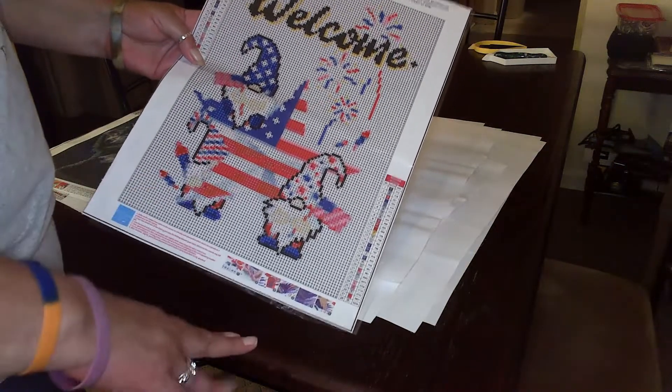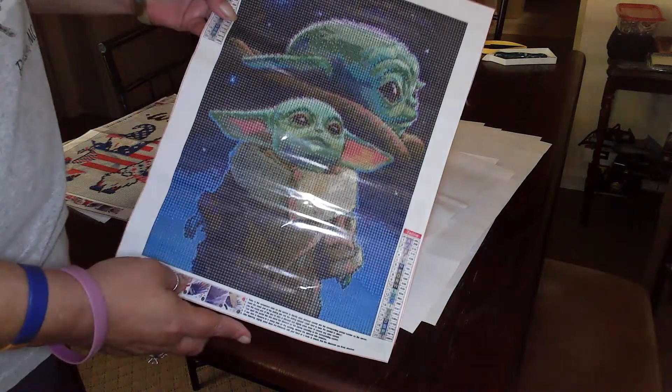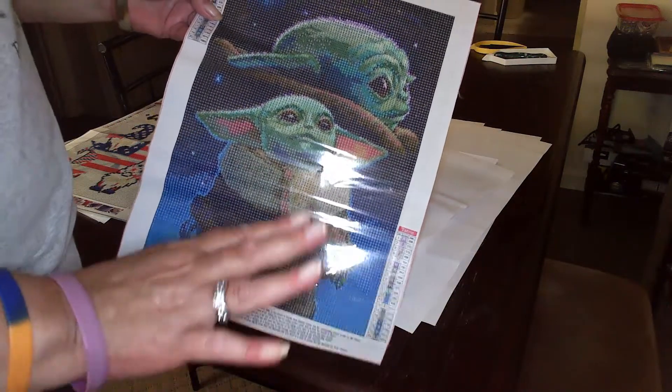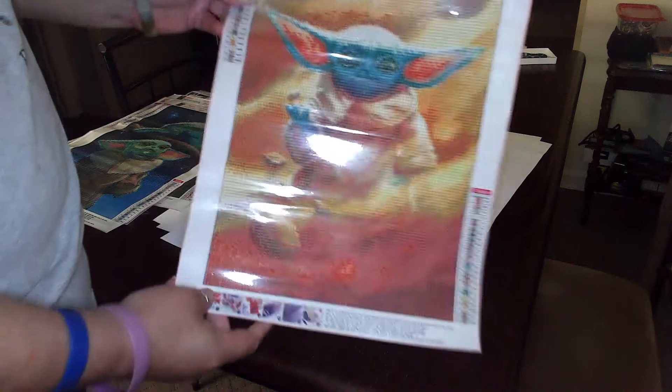Of course this is a gnome — I think I paid like $2.99 for this one, it wasn't much — but I thought it was cute, definitely for a Fourth of July. This is Yoda. My son likes Star Wars — and I say my son like he's little, he's grown, with my grandson — so I picked up a couple of Yodas because I thought he might like them.